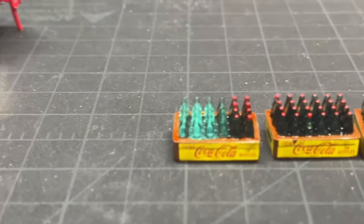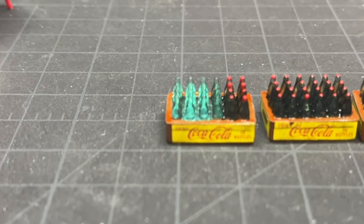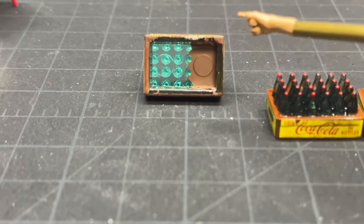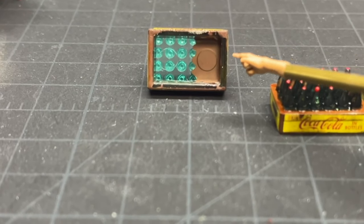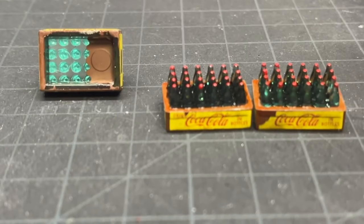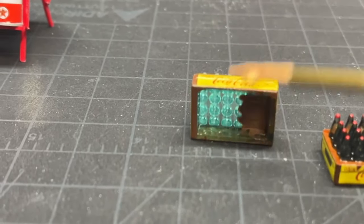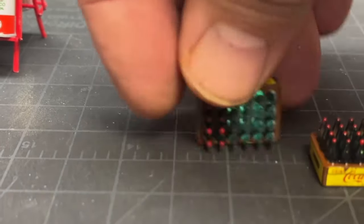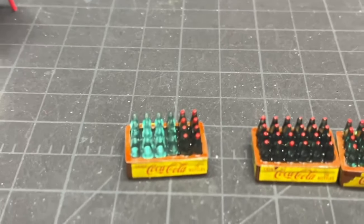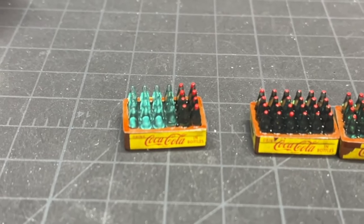But the one right here, I have some empties. Underneath this one — and I'm going to flip it over — instead of painting it the smoke, I painted it Tamiya's X9 brown, and I painted all the way around all the wood with the X9. After that was done, it looked just like an empty bottle. So I had the full ones, I had the empty ones, and we were good to go.